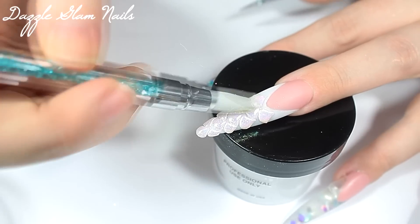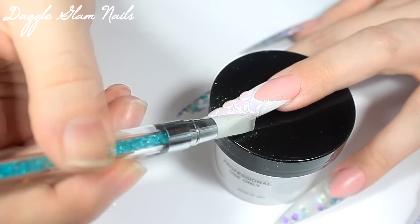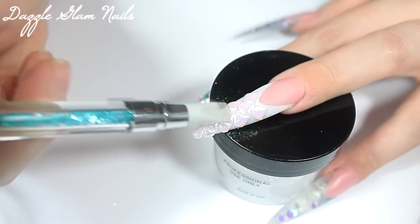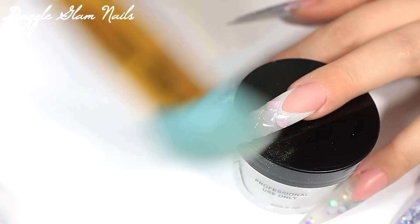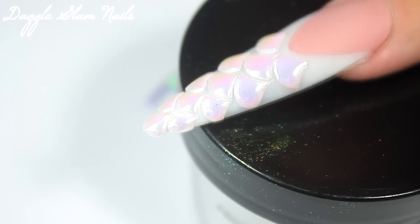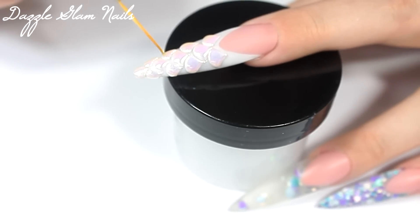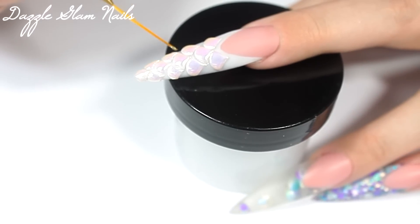Now I just go in with a silicone tool and a little bit more of the Aurora pigment and buff it on top. This smooths out the pigment because sometimes you're left with some dark specks — it doesn't completely remove them but it does help smooth them out so they're not as noticeable. Here's a close-up of the mermaid scales after I've applied the What's Up Nails Aurora pigment — I am absolutely obsessed with these nails and this powder. Now I'm applying another layer of top coat using a liner brush on each individual scale to give it more of a 3D look, then I put my nails under my UV lamp for two minutes.